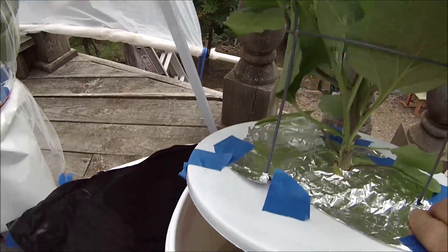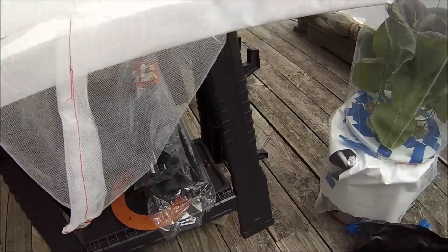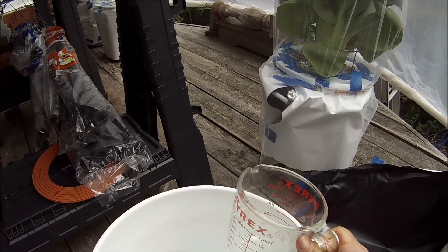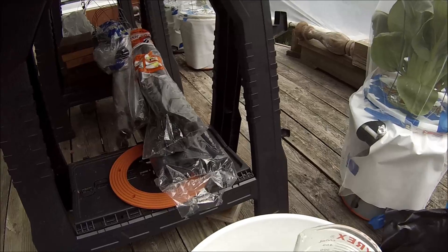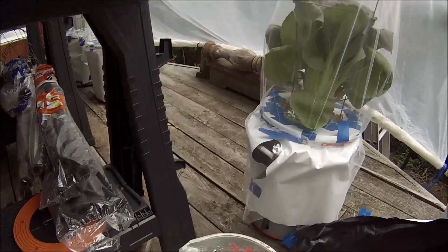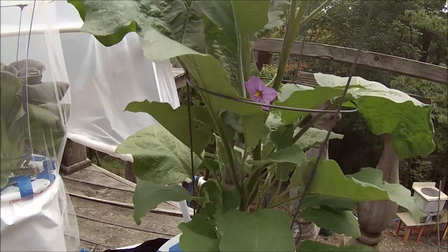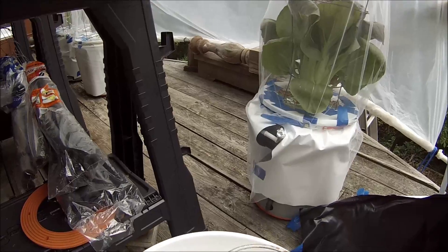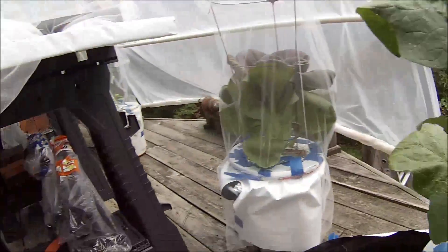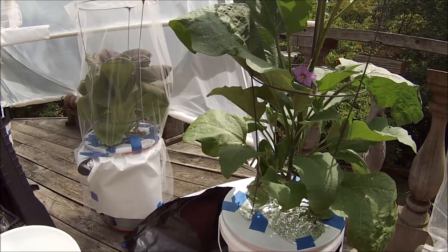I've mixed up some fresh solution in a bucket. I use Master Blend tomato formula — half a teaspoon per gallon. The calcium I mix at one half teaspoon per gallon, and then one quarter teaspoon per gallon of Epsom salts. The order you do it in is actually quite important: Master Blend first, calcium second, Epsom salts last. Do it in warm water and mix well after each addition, and you won't have any precipitation on the bottom.